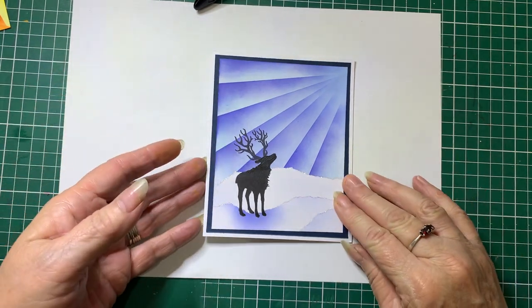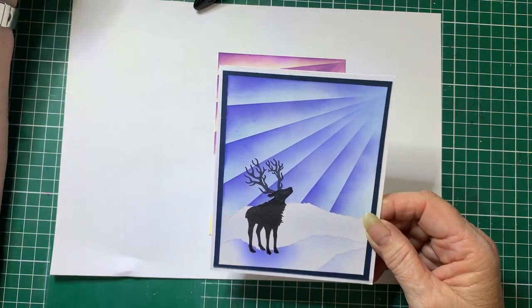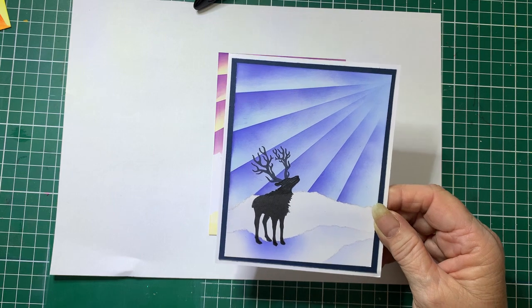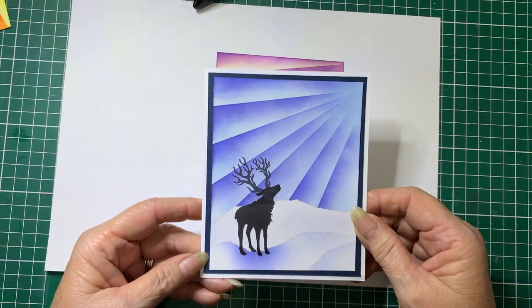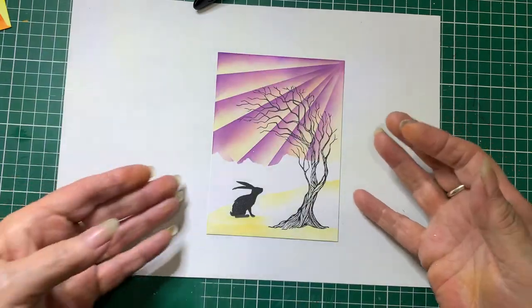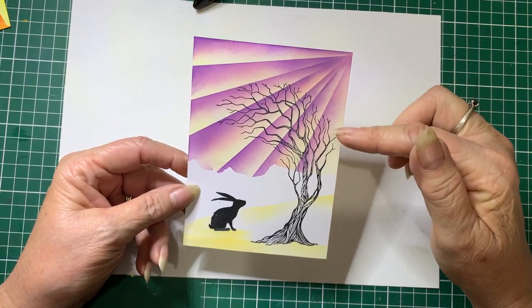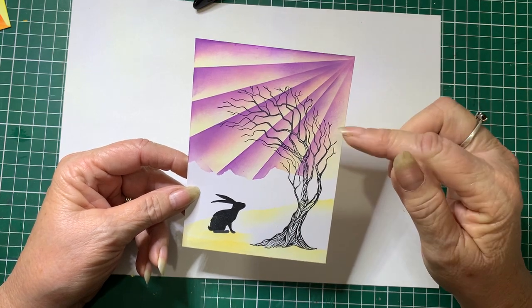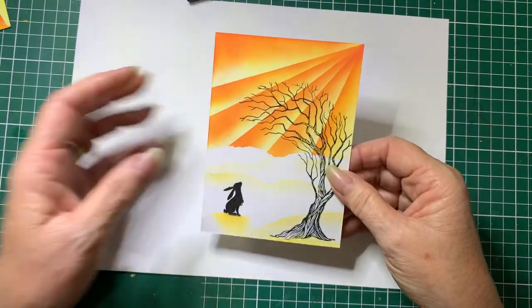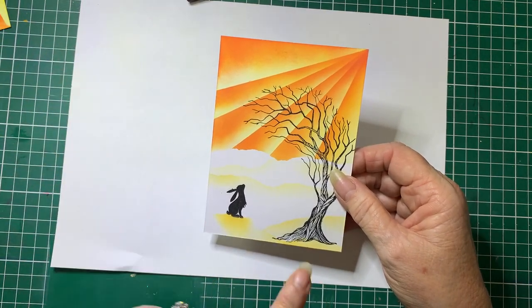It's quite an effective card. This particular one I have done using Distress Oxides Tumbled Glass, Blueprint Sketch, and Uncharted Mariner — depending on how you want to pronounce it. And this other one I'm playing around with colours: Distress Oxides Antique Linen, Worn Lipstick and Villainous Potion. And on this side, Mustard Seed, Carved Pumpkin and Candied Apple.